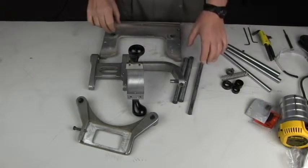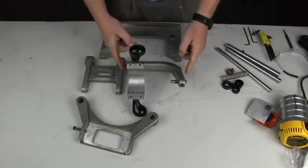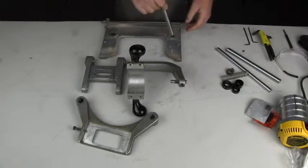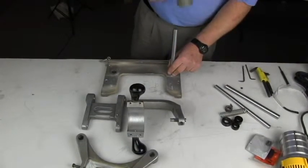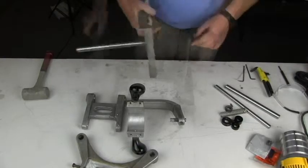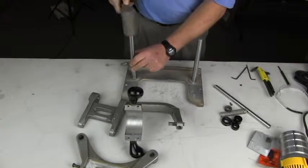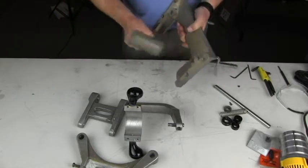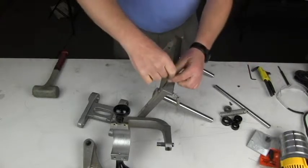Now that the assembly is disassembled and we've removed the old shafts, we can discard those. I've cleaned up the bushings in both of the movable parts and we're ready to start assembling it again. We'll take the two larger rods for the template holder and put them in the base plate. They should end up flush with the bottom of the casting on both sides, and we can tighten the set screws on those.